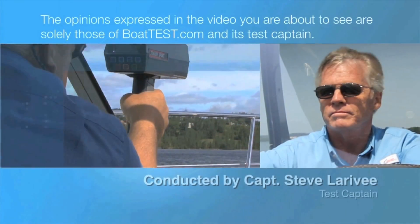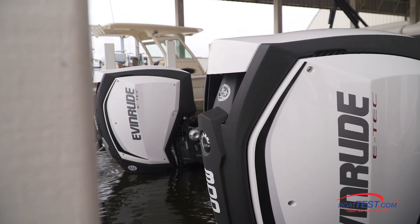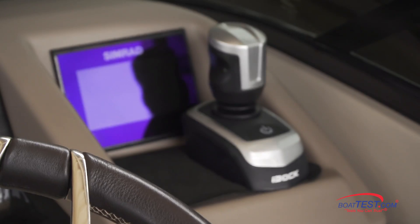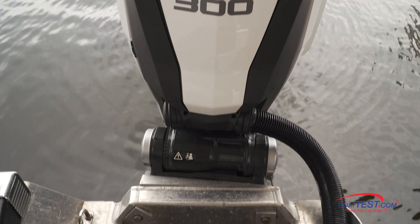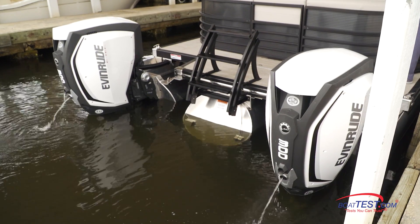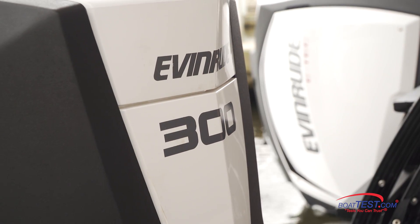The following opinions are solely those of BoatTest.com and its test captain. Hi, Captain Steve from BoatTest.com, and today we're going to test the all-new Evinrude i-Doc joystick piloting system. This is the most recent addition to the Evinrude Intelligent Piloting System, and it's designed specifically for the E-Tech G2 150 to 300 horsepower engines.